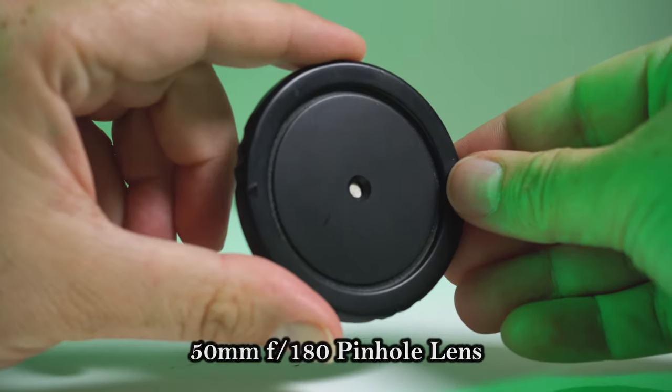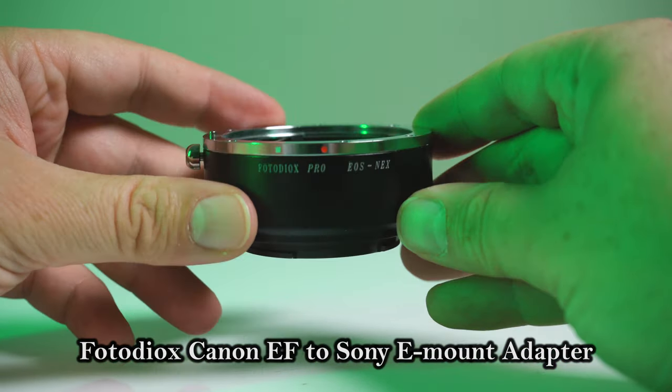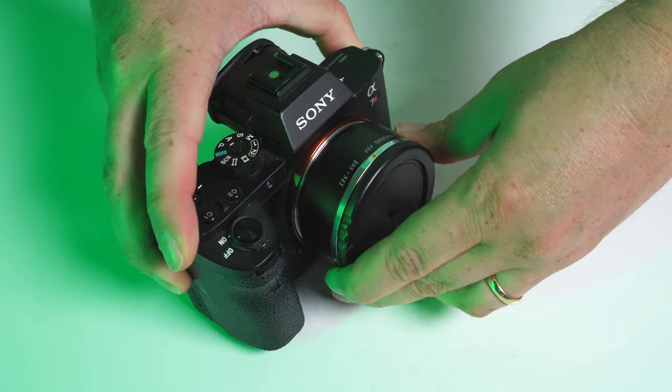It looks like they also made various body cap pinhole lenses like this one. This is a 50mm full frame equivalent lens with a Canon EF mount, so it's designed to put on a Canon EF mount camera. But in my case, I wanted to mount it on my Sony a7R body, so I used our Photodeox Canon EF to Sony E mount adapter. Pretty much any lens you want to adapt to any camera, we've got you covered. Just mount the pinhole lens on the front, mount it to the Sony a7 body, and we are ready to shoot.